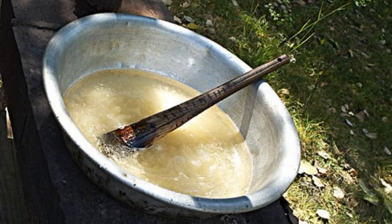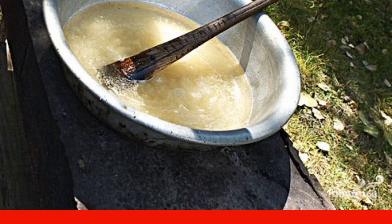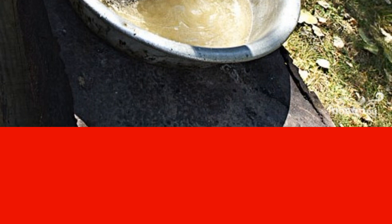Mix sugar and citric acid in a large basin, add hot water, mix lightly and put on fire so that the syrup is cooked. Do not stir it too much — the sugar will dissolve by itself.